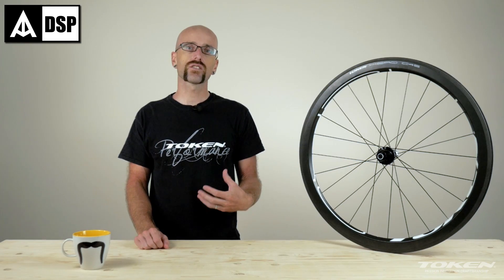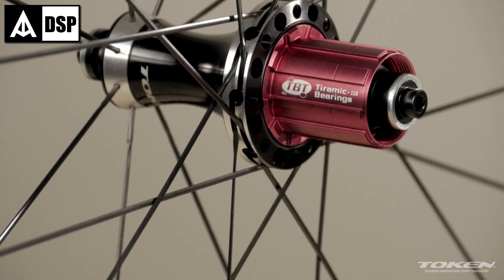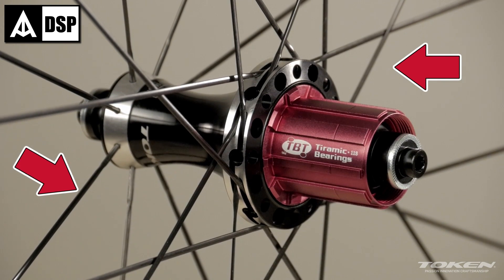In order to further enhance the strength and speed of this wheel, we use the diametric spoke lacing pattern, which pairs two drive-side spokes with one non-drive-side spoke.